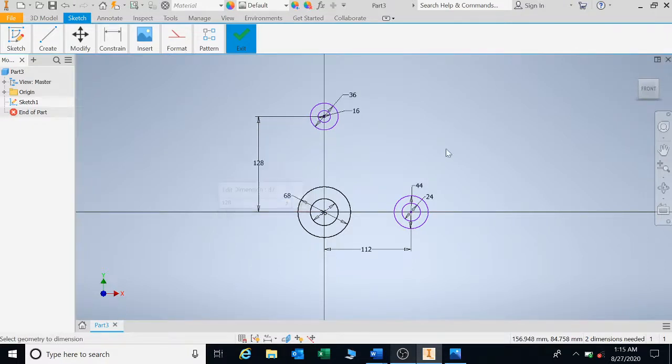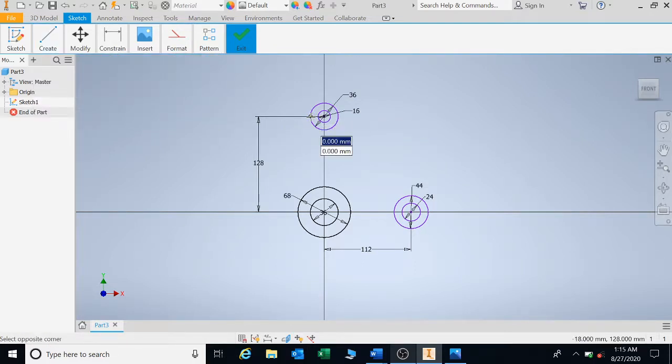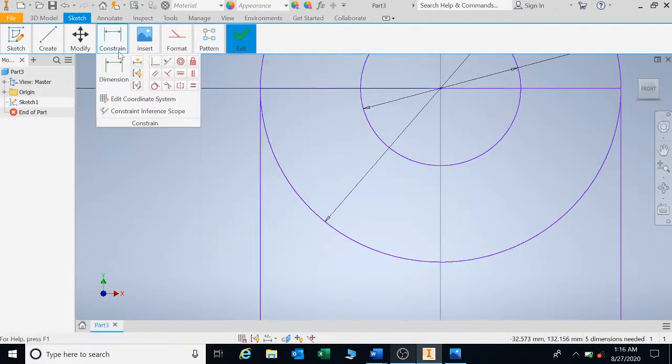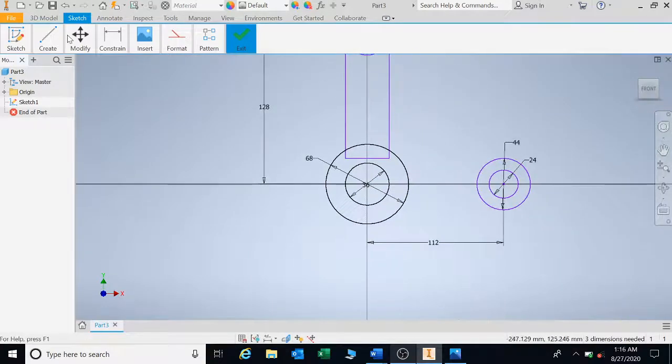Now I'm going to start drawing my two-point rectangle — clicking there, going over once it touches that point, coming down, and clicking. The rectangle needs to go all the way down to the bottom. The width of this rectangle is 36, so that's fine.